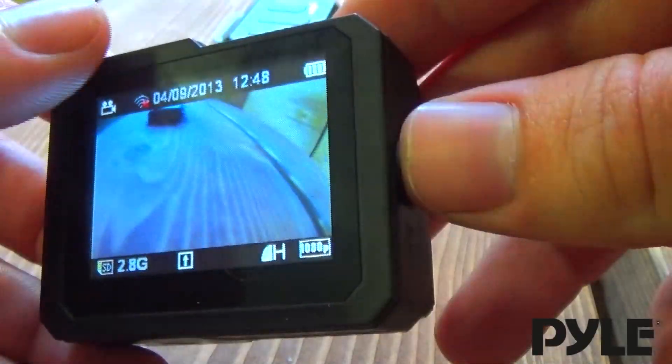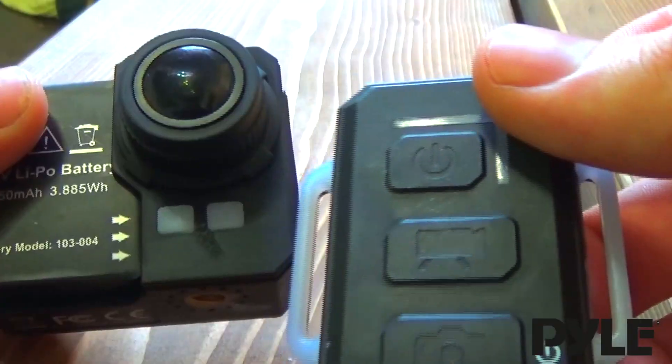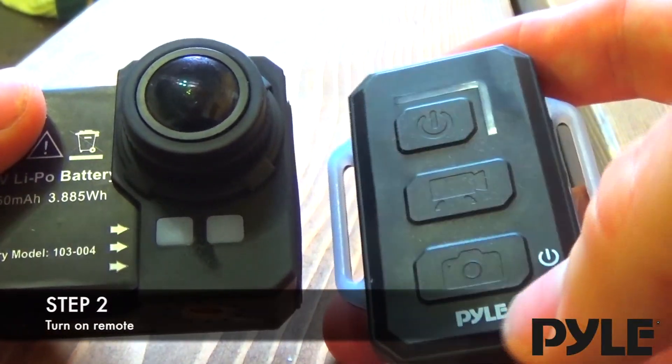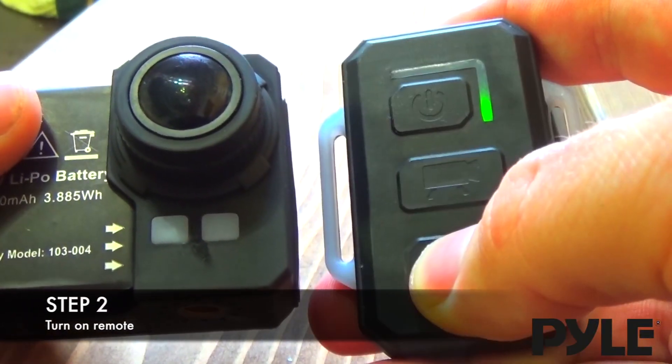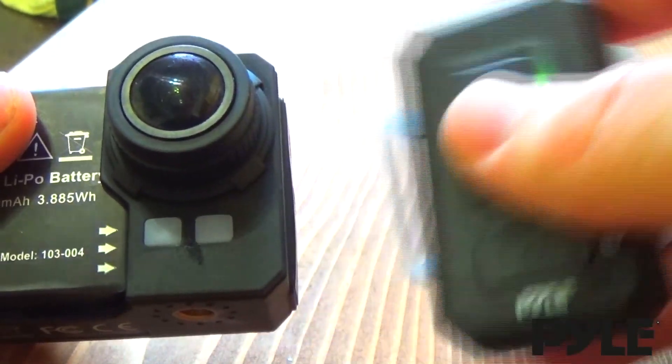Next, we have to put the camera into pair mode. Turn off the camera. The included remote will have to be turned on first, so press and hold the camera button that has the little power symbol next to it to turn on the remote. The light will turn on green, indicating the remote is on.